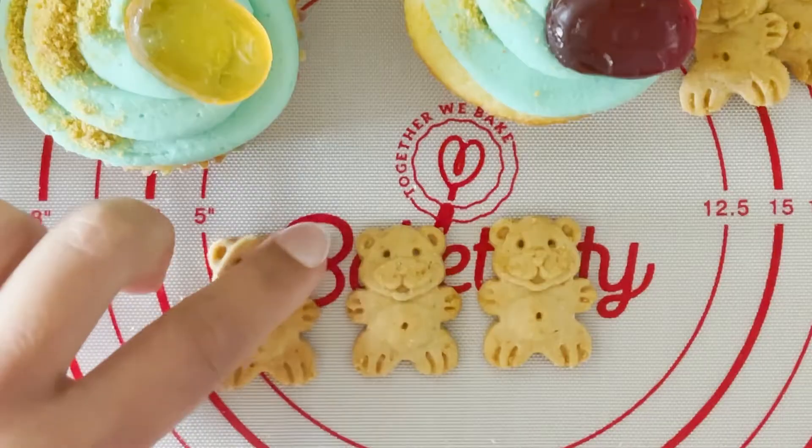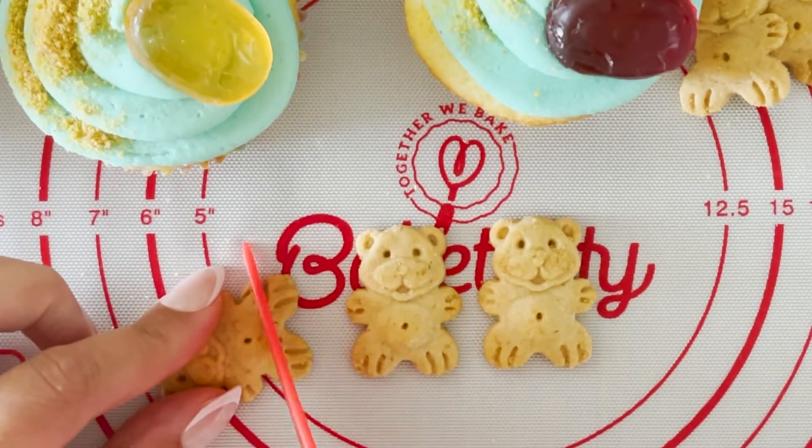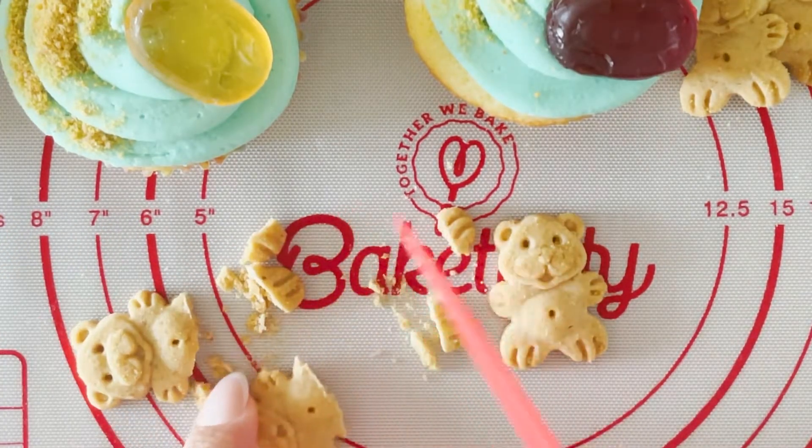Cut the legs off three gummy teddy bears — you'll be using the top part. Leave the rest of the bears whole.